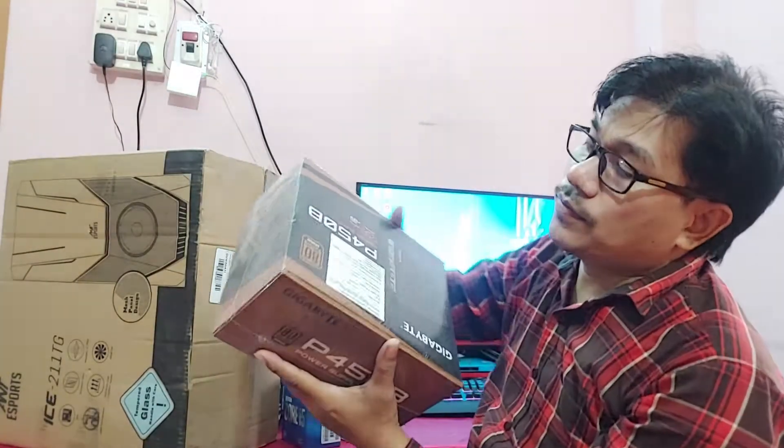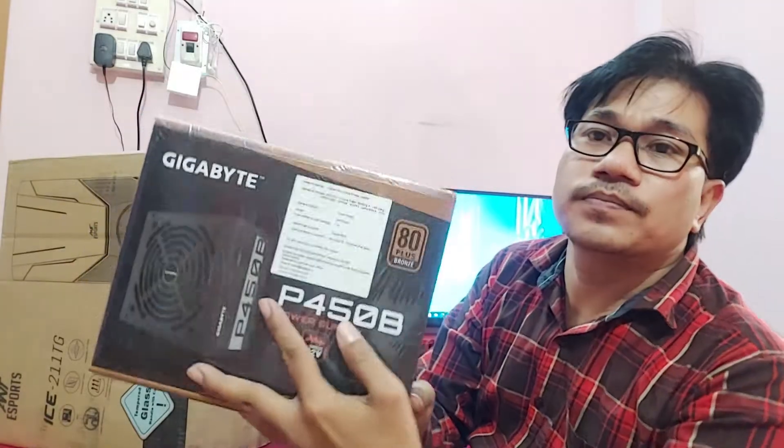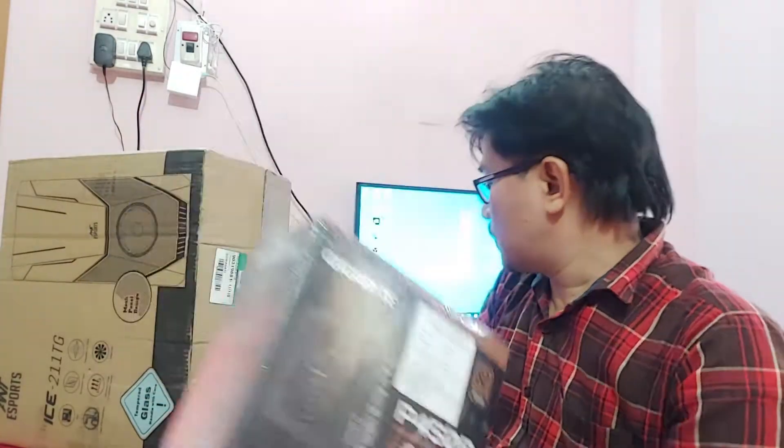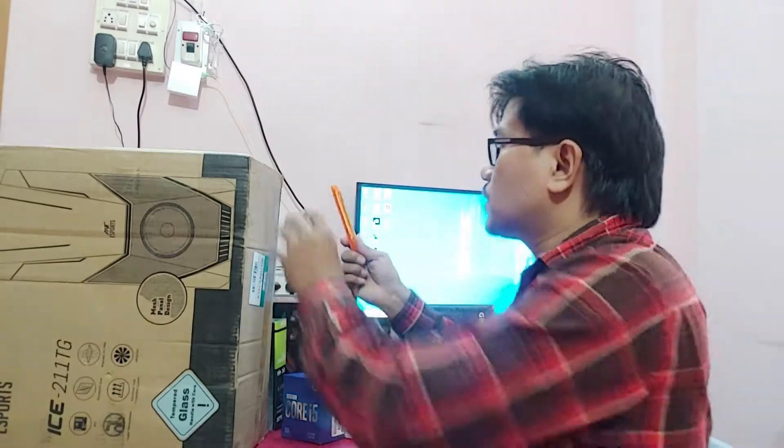And here for SMPS, I have the P450 power supply, and the cabinet, as you can see, is an RGB cabinet. So guys, that was the full component overview, and now I am going to unbox the cabinet.